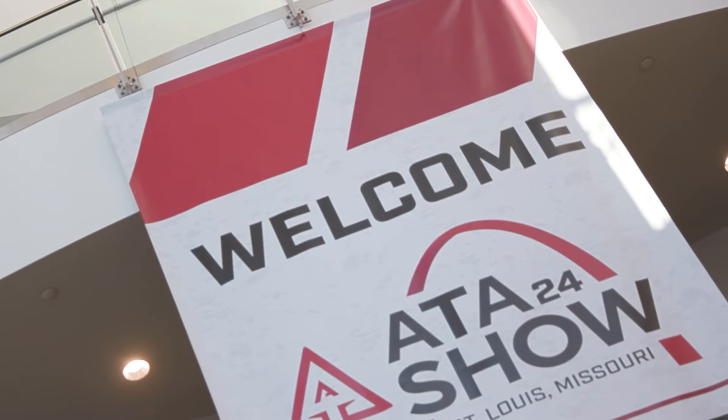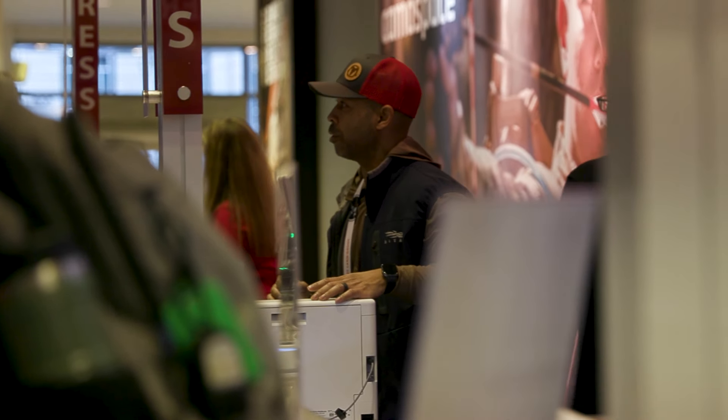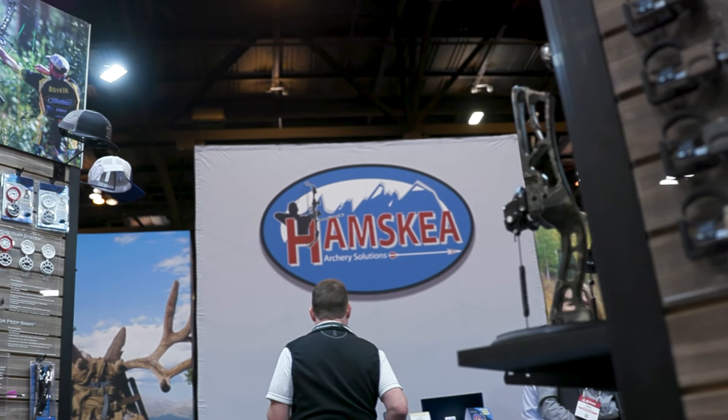Hey everybody, this is PJ Riley from Lancaster Archery ATA 2024. We are starting off the day at Hamske Archery Products with John Viterra. John, I wanted to start here because I saw this yesterday and I was like, that's the coolest thing I've seen so far. Lynx Lock — tell us about this.